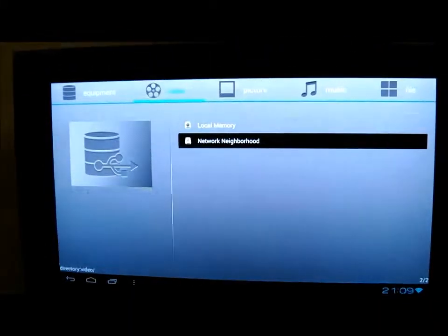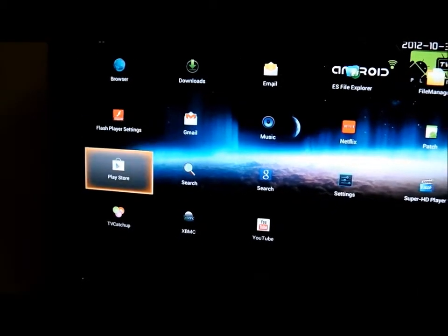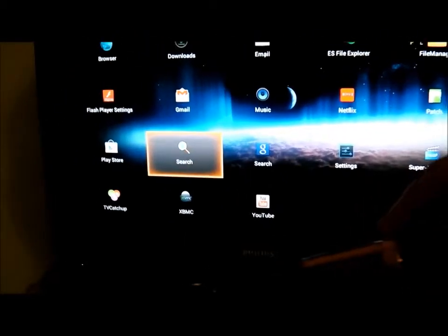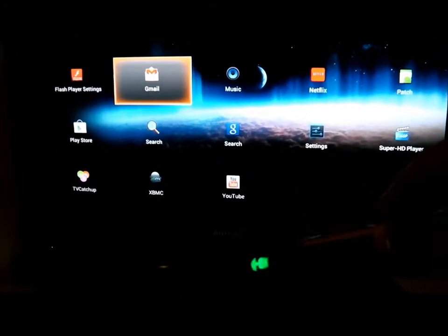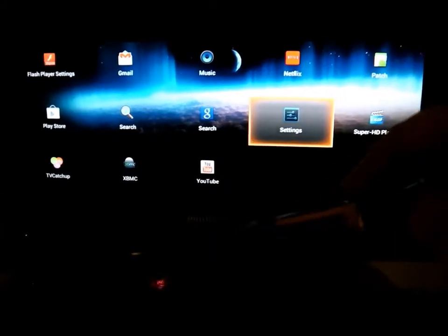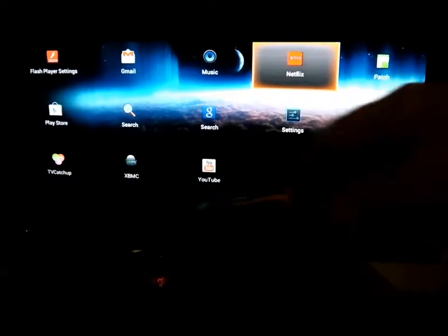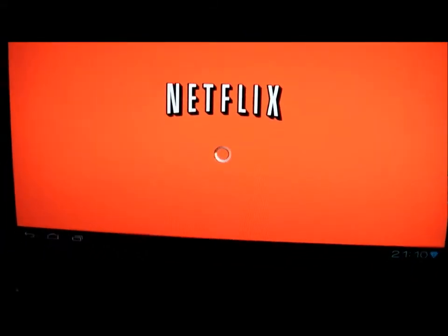So then let's go back down, like so, and then just push in to select. The application loads up — in this case it's a bit of Netflix.